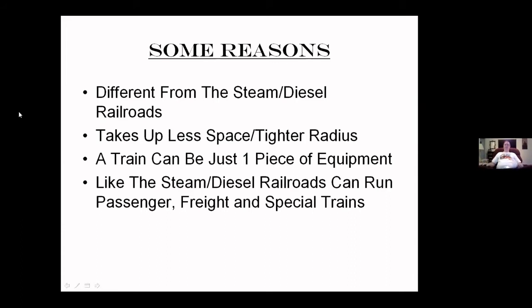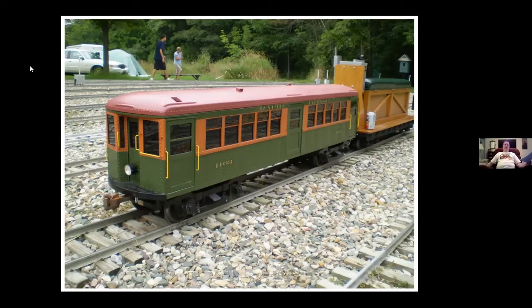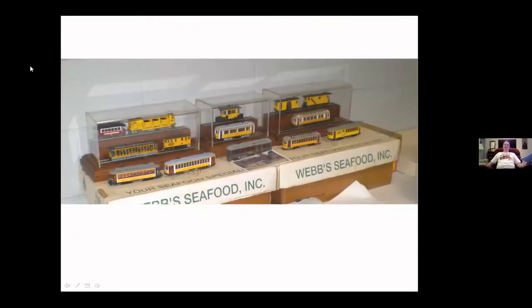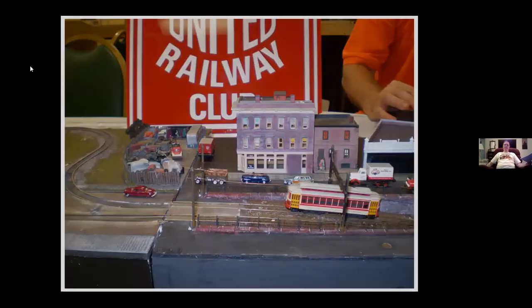Trolleys usually operate in the city, a little slower. Interurbans are almost like a Greyhound bus — they usually run from city to city, out in the country, so they're a much faster source of transportation. Here's an inch-and-a-half scale car, G scale — actually 1:24th scale — O scale, HO cars, and we even deal in N scale. They come in all different sizes.